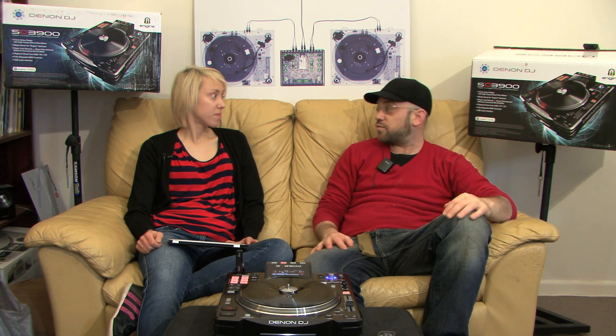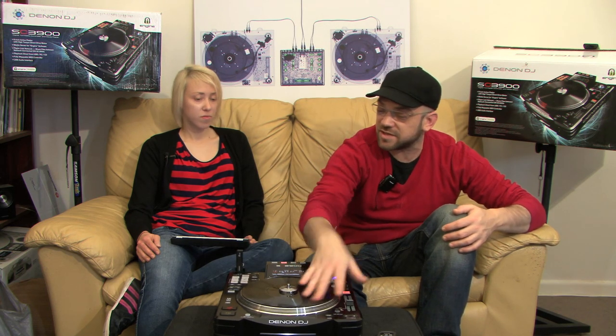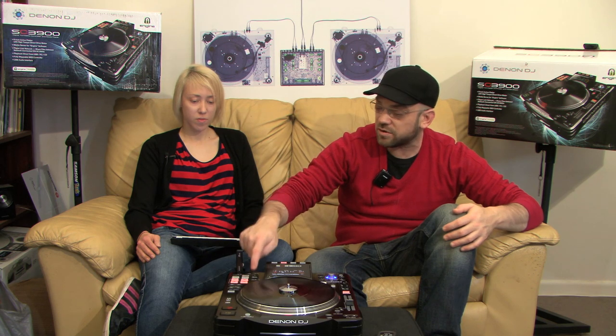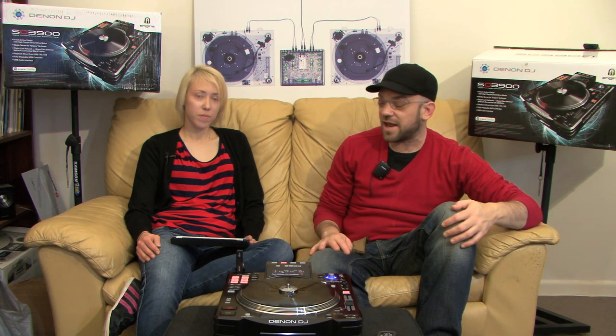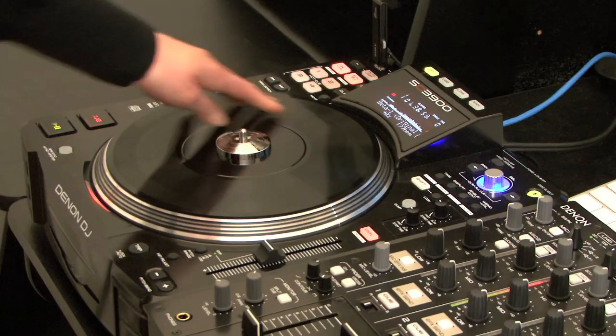All the controls are very similar whether you're using MIDI, USB, or CD, so it's a familiar environment. The features will grow with you — it's simple to just start a track, but as you get more experienced you can load up hot cues and loops. So it's good for guys who like the old school vinyl, but also great for those who prefer cue and play buttons.